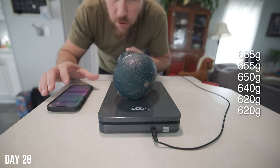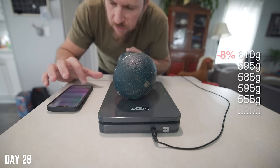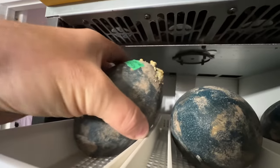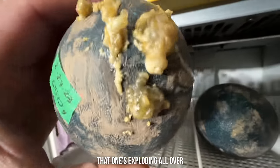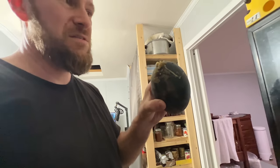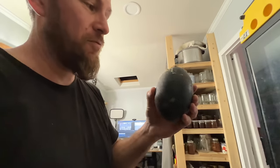We kept weighing the eggs and our 665 gram egg is now 610 grams. A couple weeks later another one had the same problem. We're at our six-week weigh-in and this is starting to stink again. There's another egg that has sprung a leak — I can see one of them bubbling. That one's exploding all over. So now our six eggs in the incubator are down to four with about two weeks to go.